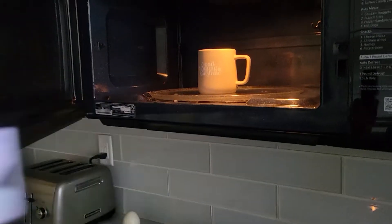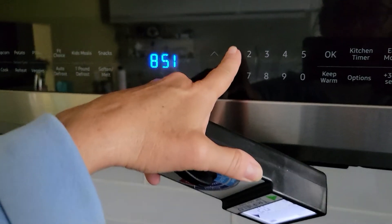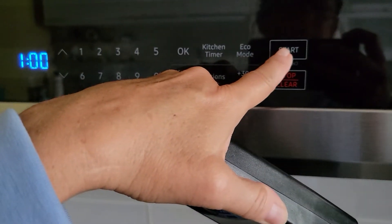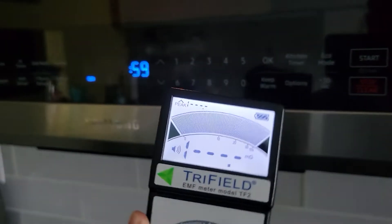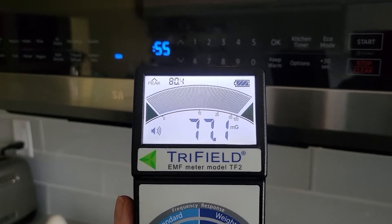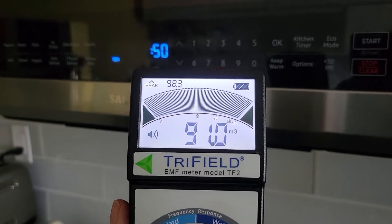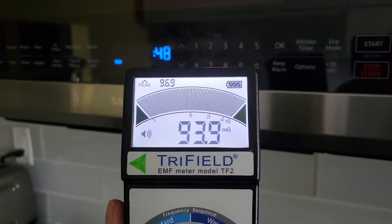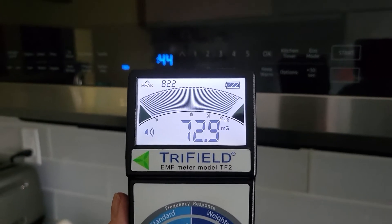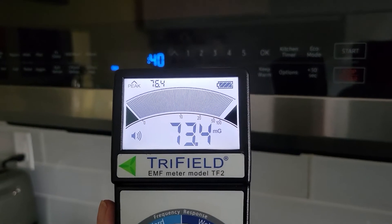Microwave oven — there you go. That's about the same as the smart meter outside, maybe a little worse. Even though they say microwaves are okay to stand next to when running, it's probably not a good idea, at least not for any length of time.